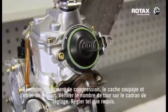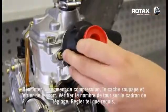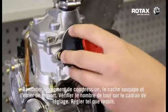Re-fit compression spring, the valve cover and the spring clip. Check the amount of turns of the adjustment dial and set as required.